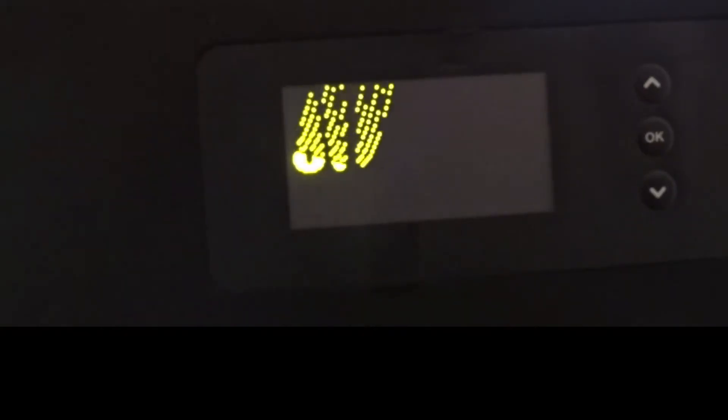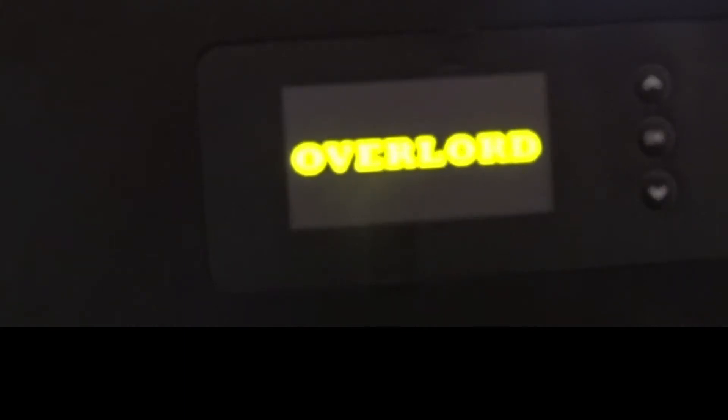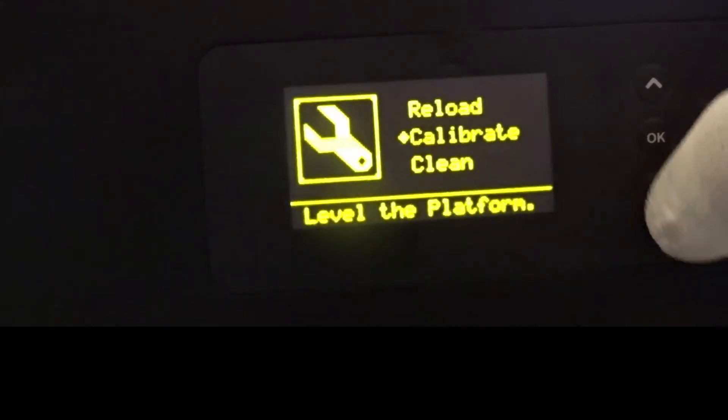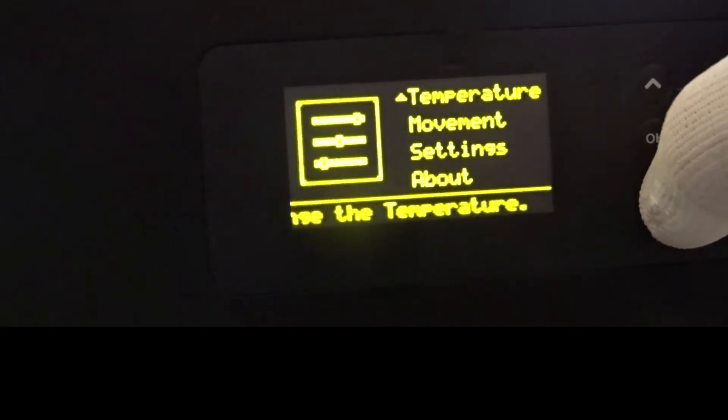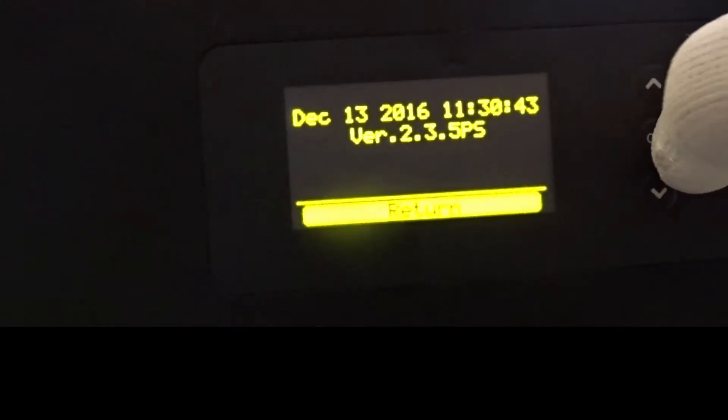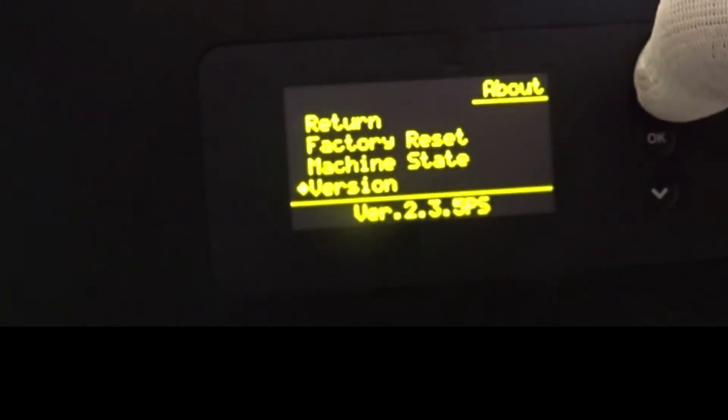Let's turn it on. Sorry for the picture quality — my camera is totally swamped out by the display, so it may be a little bit blurry. First we have a look at the menu, where I'll show you the firmware version. The version is 2.3.5 from December 2016.